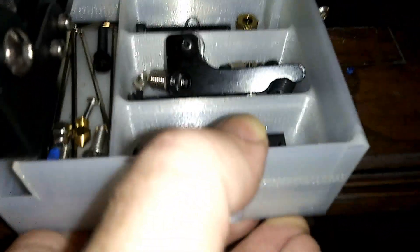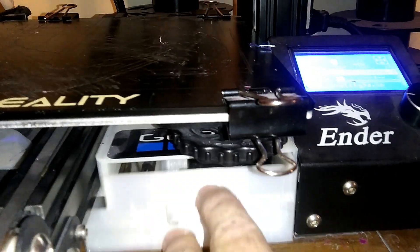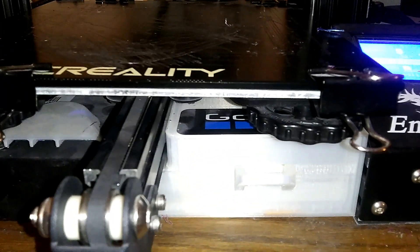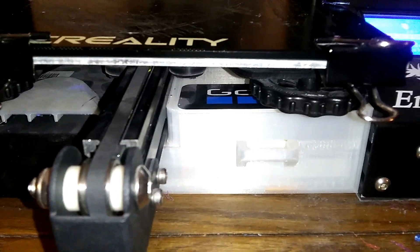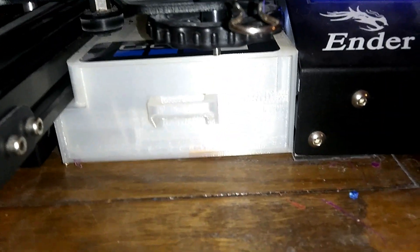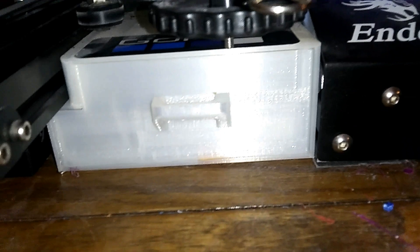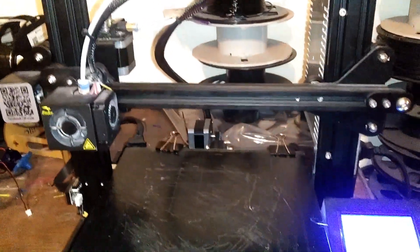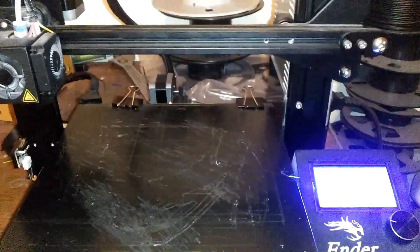While fixing this thing, this storage drawer right here was really handy — it has all my extra pieces and parts in it. This under-printer drawer for the Ender 3 was awesome; just being able to pull out a part and fix things without having to bring out a whole toolbox. All my 3D printing extras fit in there perfectly. Anyway, I'm Bryson Michael RC — thanks for watching.